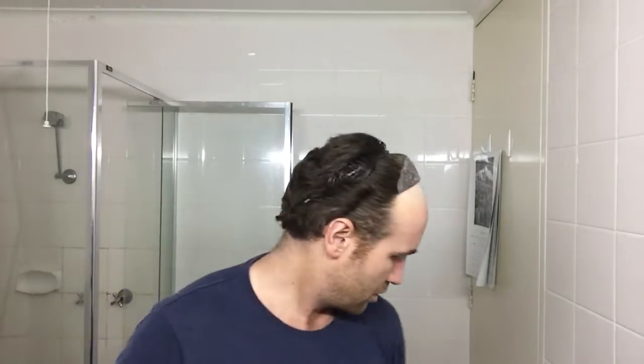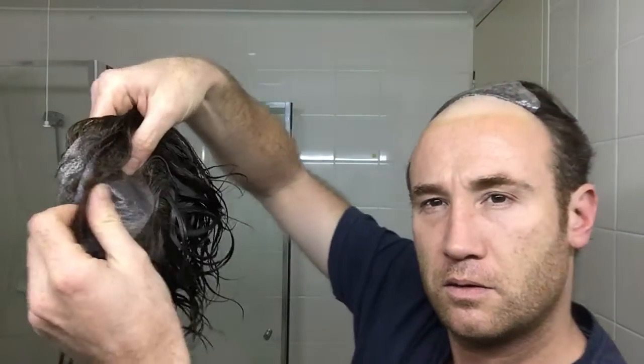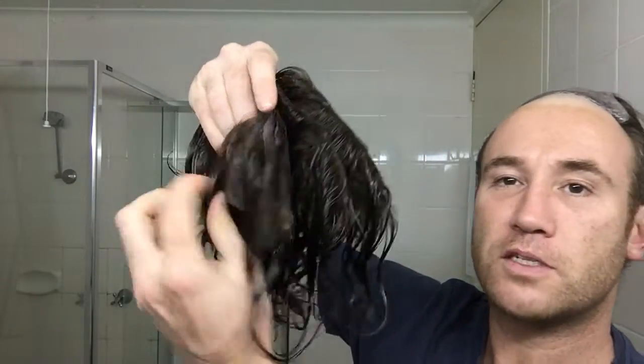Hey guys, in my last video — video 92 — I took three new hair pieces, opened them, and talked a lot of shit. But then, off camera, I cut them into nine hair pieces for myself.